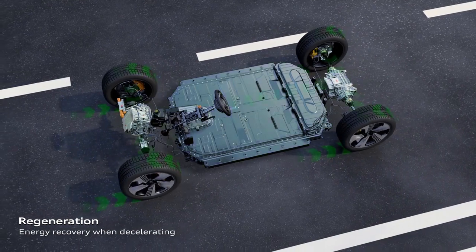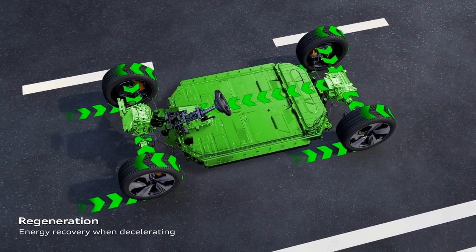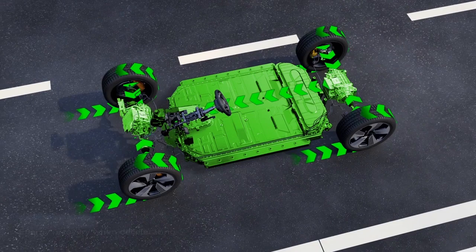Regenerative braking converts the energy of deceleration into usable energy to charge the battery using the resistance of the electric motor.